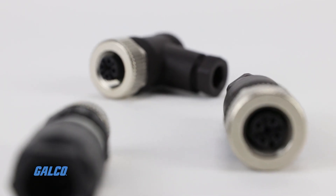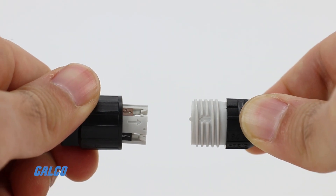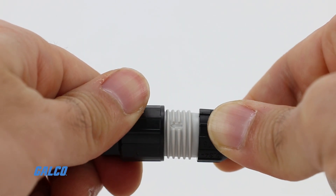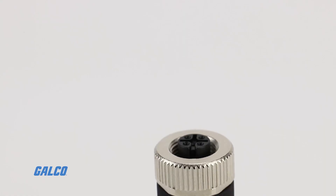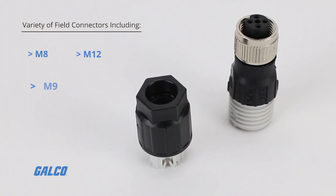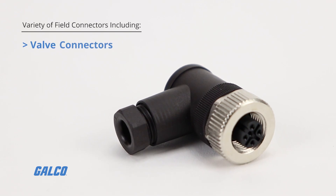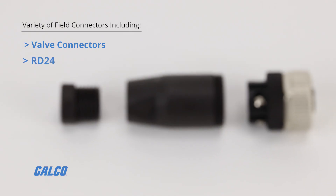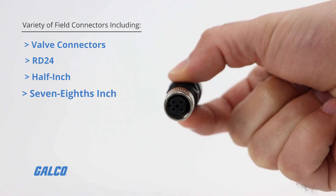This field connector portfolio covers a variety of pole numbers, straight or angled versions, contact types, and several thread types and sizes including M8, M12, M9, M23, valve connectors, RD24, 1/2 inch, and 7/8 inch.